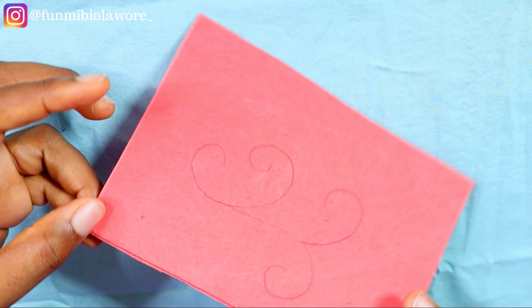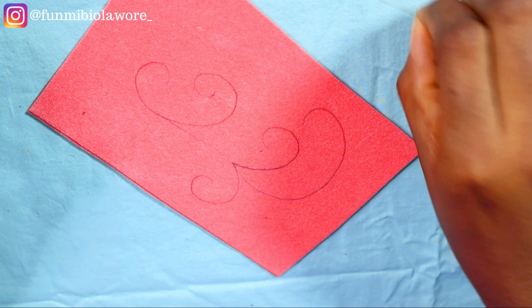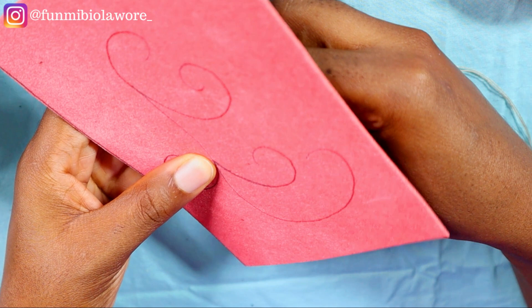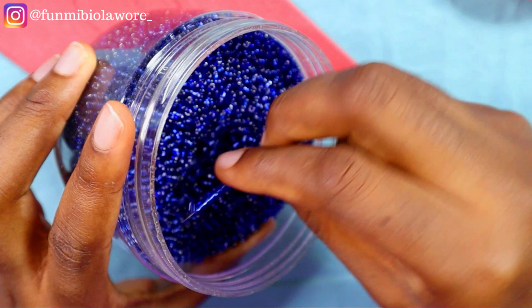I'm just freehand drawing the pattern on this piece of fabric. This fabric is called felt — I get questions about this a lot. The bead I'm using is seed beads in blue, and I'm using a size 12 beading needle and a piece of polyester thread. You can use any type of bead you like. The beads that work well for this type of beading are seed beads, sand beads, glass beads, and broken beads.